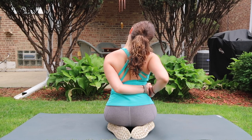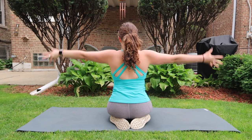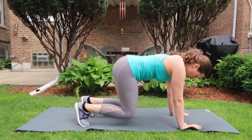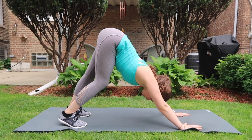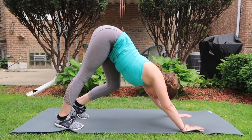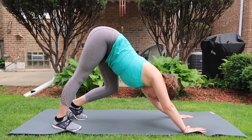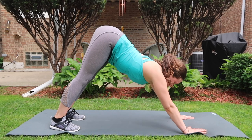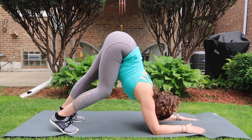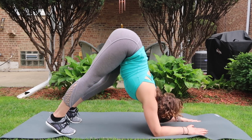Inhale arms up, look up, and exhale release hands to the ground. Make your way into a tabletop and then transition into down dog. Pedal the heels, pulse your chest, pedal the heels, pulse the chest. Transition to dolphin pose, bring elbows and forearms to the floor, and do that same dance — pedal the heels, pulse the chest.